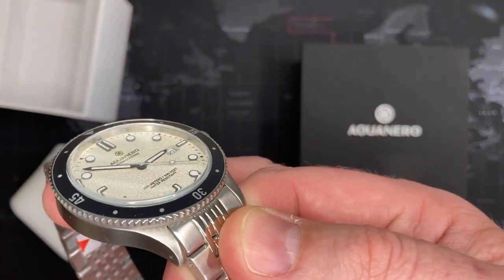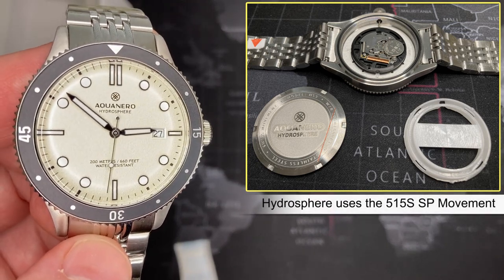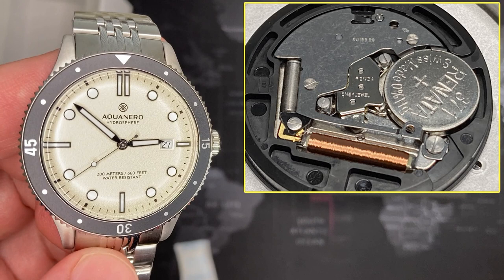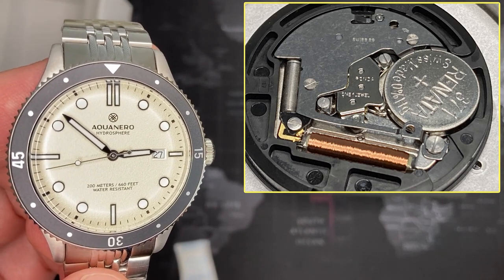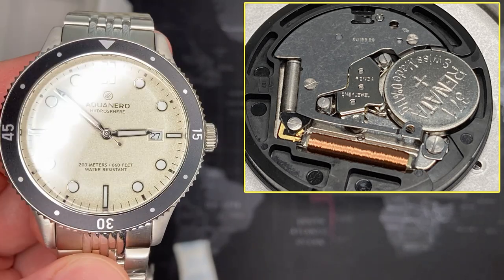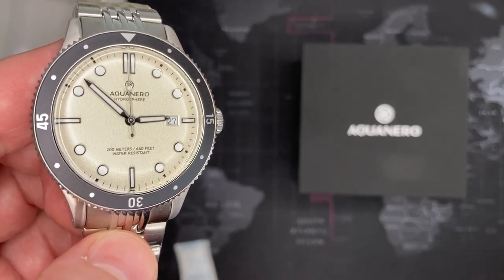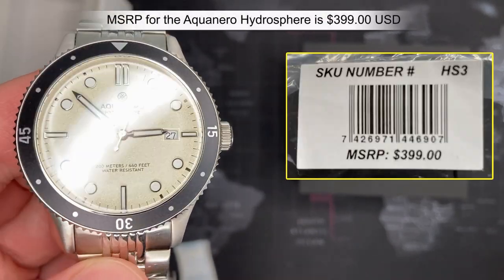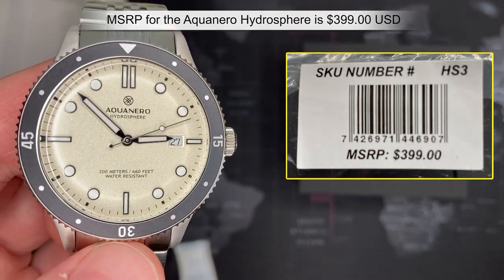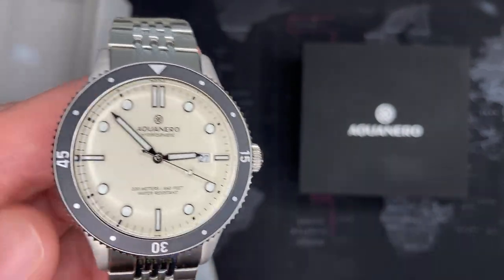This is a quartz watch. Looking at the movement, you can see it uses the Swiss Parts version of the Ronda 515. It's not the most amazing movement in the world, but it is good quality — it just doesn't have the accuracy of a Swiss-made Ronda-assembled version. It has one jewel, and accuracy is within about 20 seconds per month. For a dive watch, 20 seconds per month really isn't a concern.